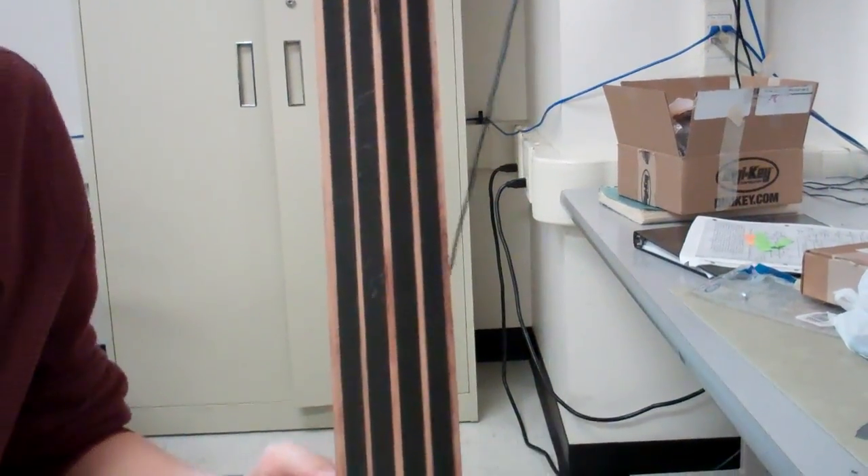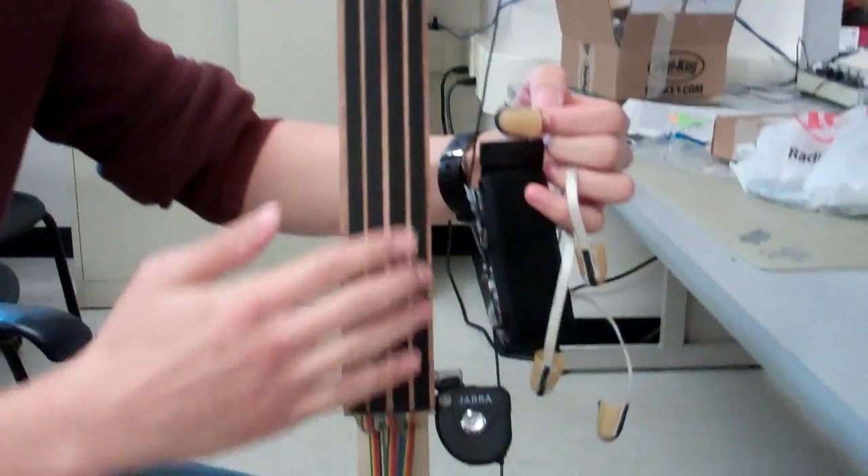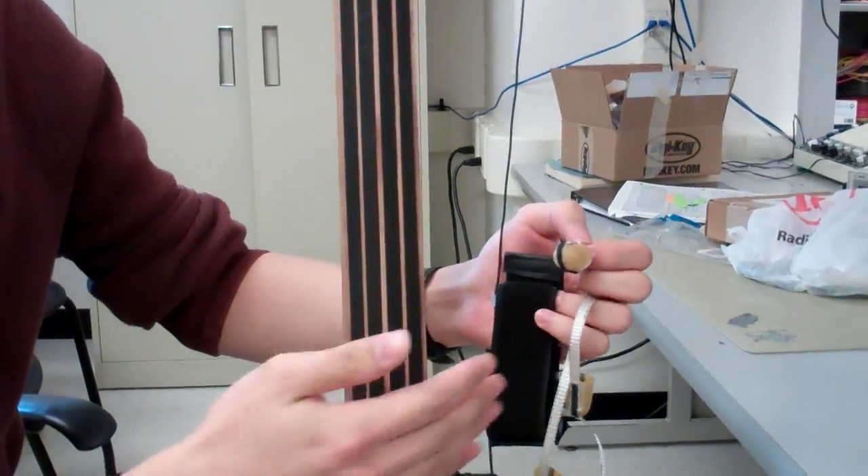That's different from a normal ribbon controller, which is very common, but a ribbon controller with this kind of fingertip attachment can have at most only one or two note polyphony, whereas this has four-note polyphony.